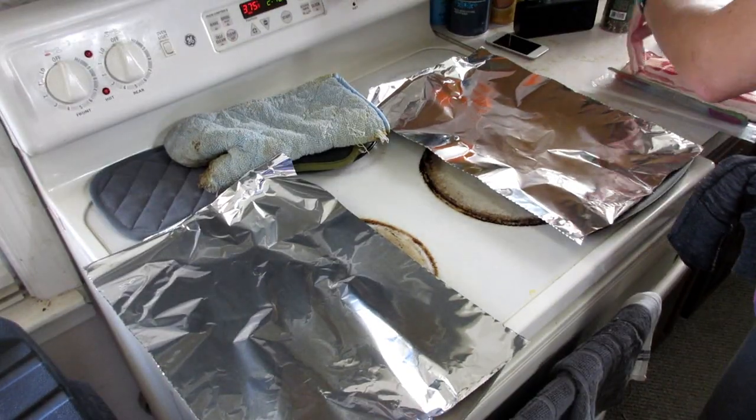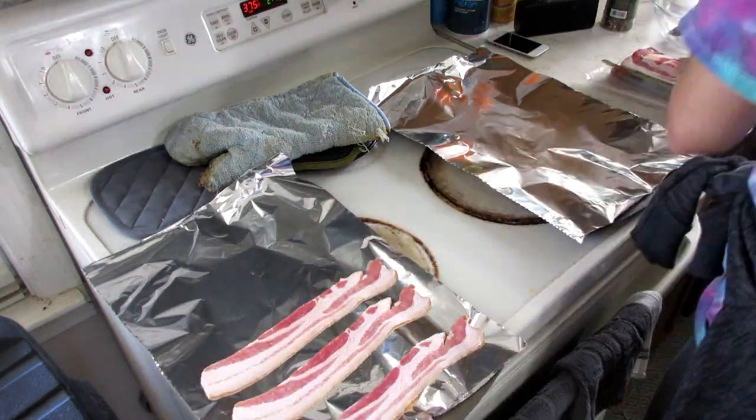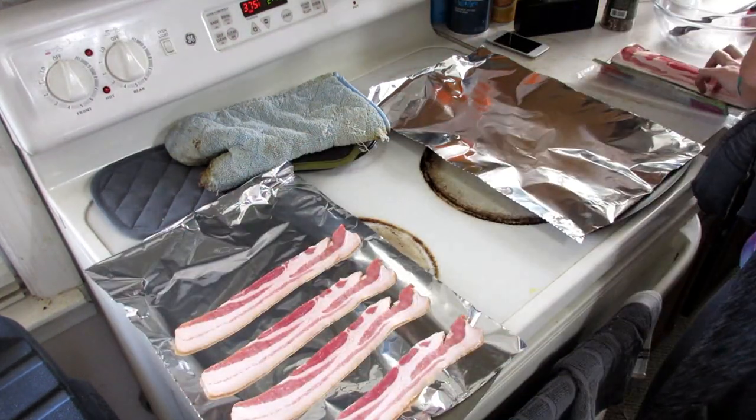Nothing a little Atkins Bar and Instagram can't cure. Next, I'm putting some bacon in the oven for my bacon cheeseburgers this week.